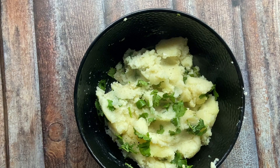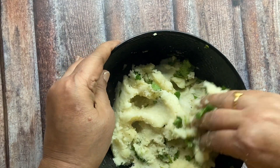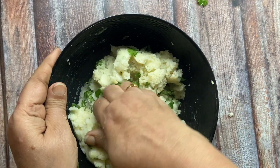This is a very easy recipe and it is very tasty. I have served it with Naryal Chutney, which I have made at home. You can see it on my channel.